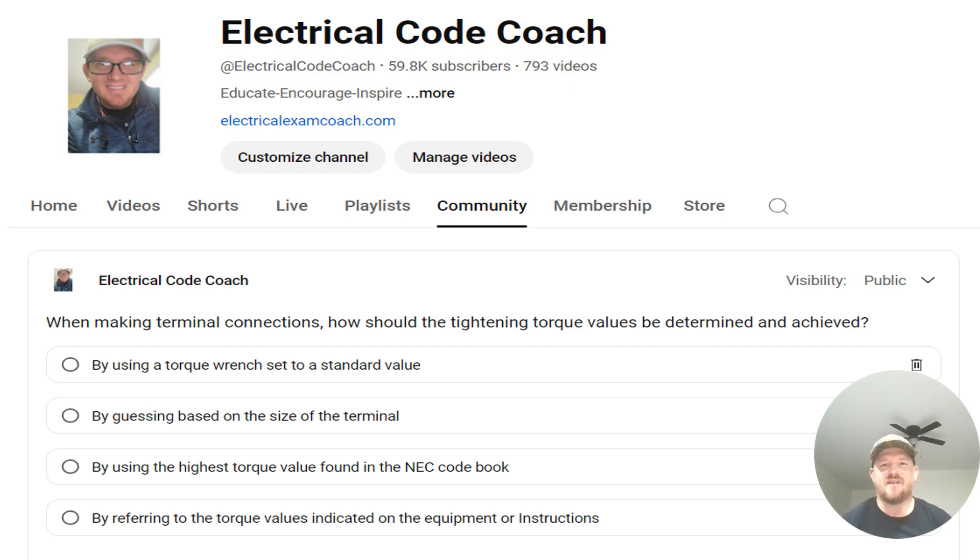Hey everyone, welcome back. I am the Electrical Code Coach and this is the electrical question of the day. When making terminal connections, how should the tightening torque values be determined and achieved?